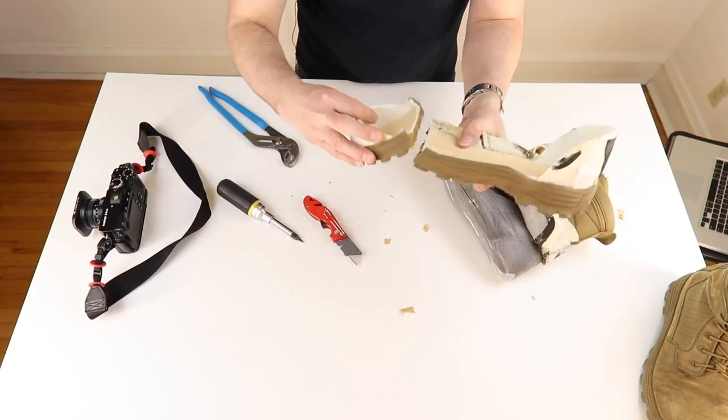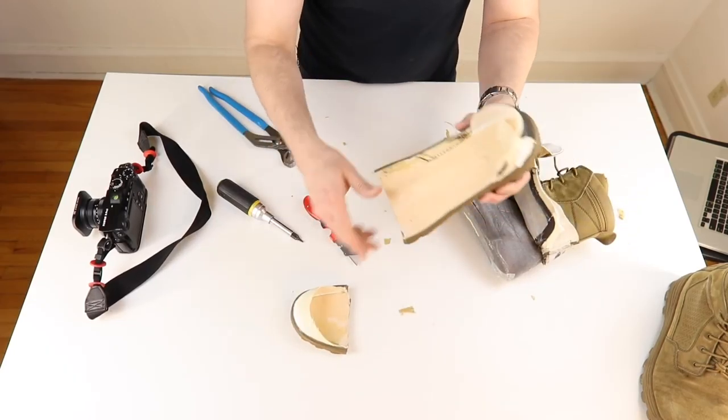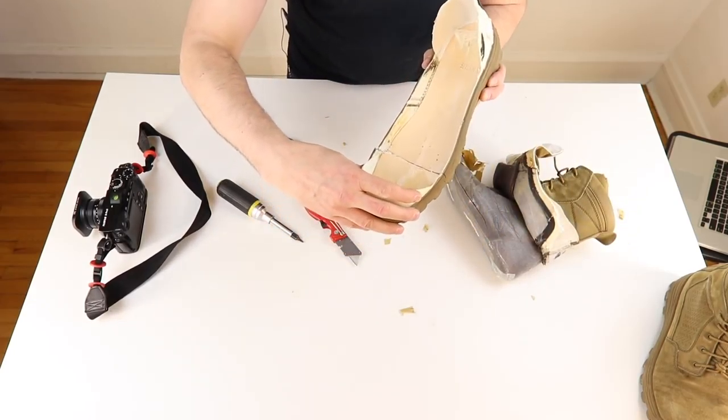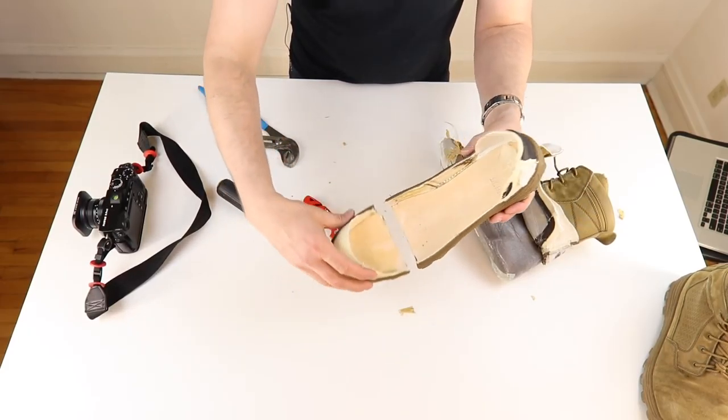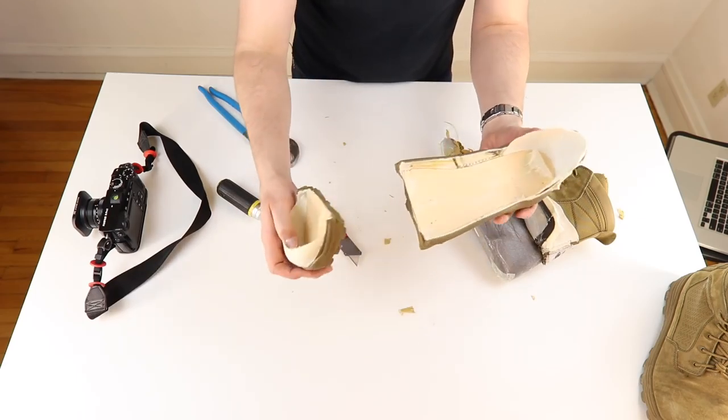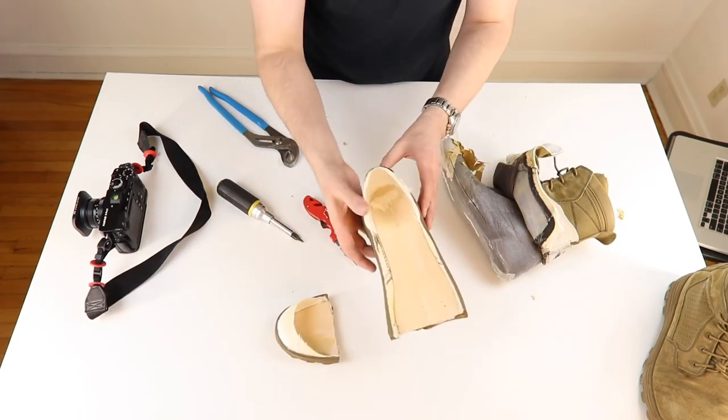That Amtec sole is a really nice, well-designed sole. And of course it's split in the major flex point. It's split on my left leg, which is my major flex leg. When I go down into a prone position or if I'm going to kneel down, I always go down left leg first. So that's always going to be the one that's going to crack.